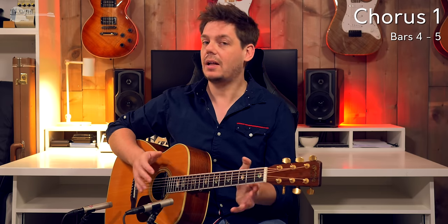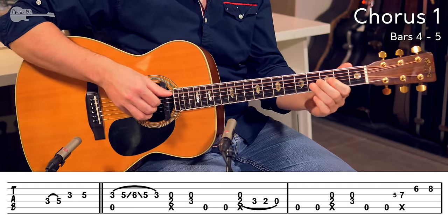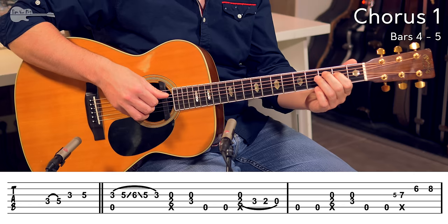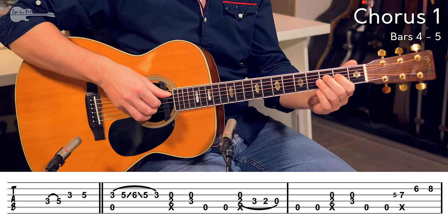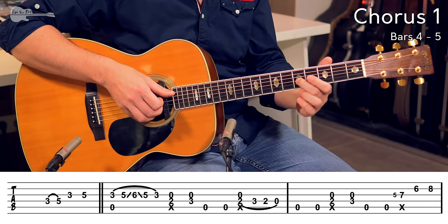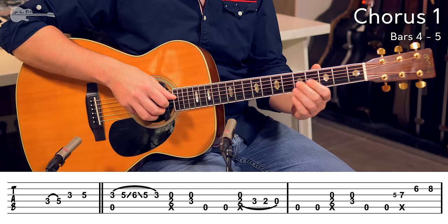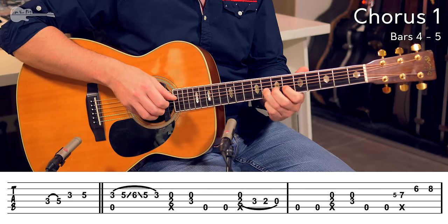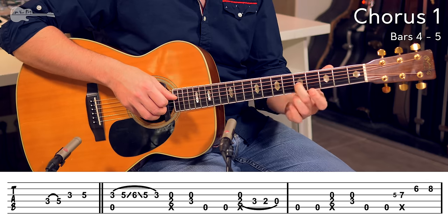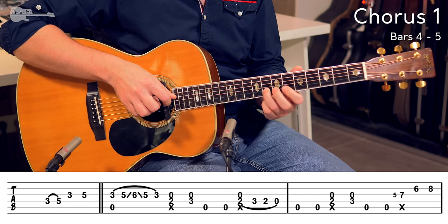And again just 2 bass notes to make sure you get that shuffle feel as solid as possible. Another click, but this time not while we're playing that 2nd fret down below — we're sliding up from the 5th fret with the middle finger to the 7th fret on the G string. Really classic blues lick. Really milk that vibrato.